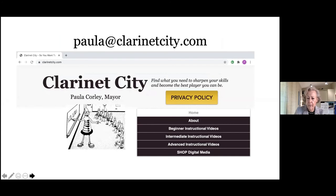Here's my website — if you have any questions, I have a bunch of stuff up there for free. You're welcome to peruse and just send me an email and I will get back to you. Jessica and I will post the PowerPoint on the ICA website sometime after the event.